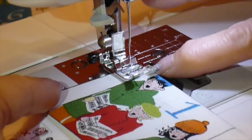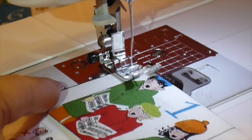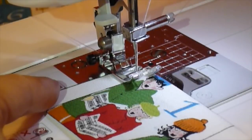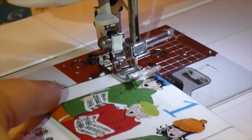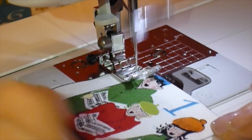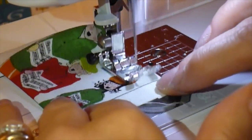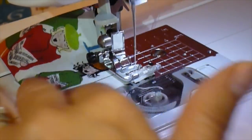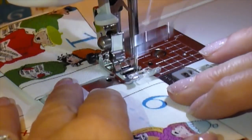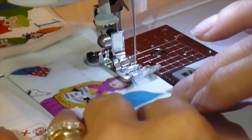Using the edge of the presser foot as a guide for the edge of the fabric, move the needle across to the right with the stitch width button so you can top stitch the turned pocket tops in place nice and neatly. Just go from one pocket to the next with a few stitches or nothing in between — this is so much quicker and saves on thread.